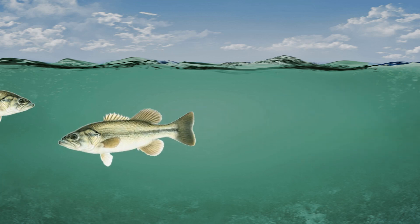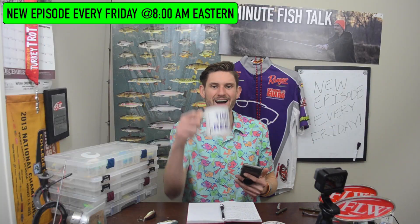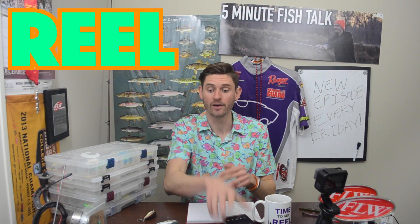Do you want to start catching fish on crankbaits but don't know where to start? We're going to talk about that. Welcome back to another episode of 5-Minute Fish Talk. Hello and happy Friday. I've got coffee in this mug and 5 minutes on this timing gear — it's time to get real.